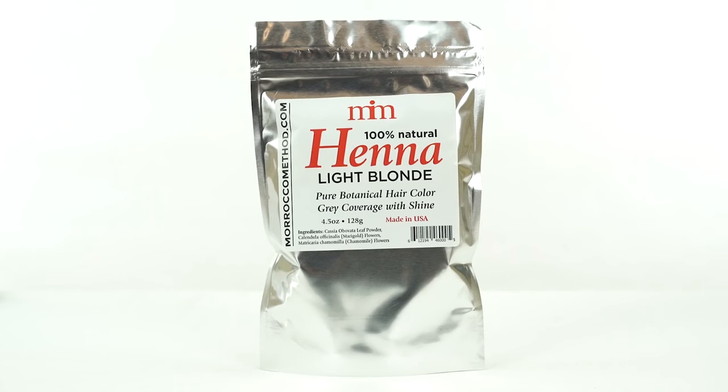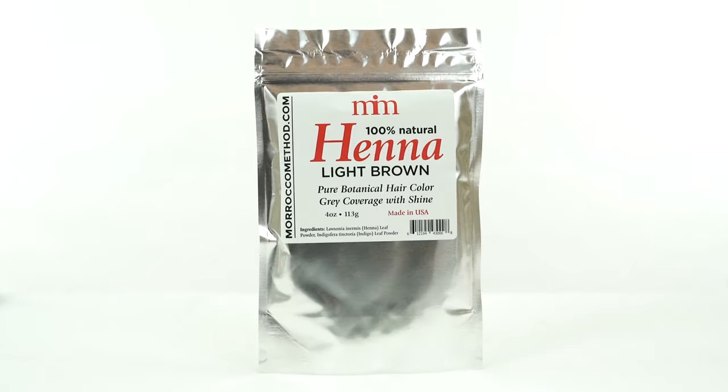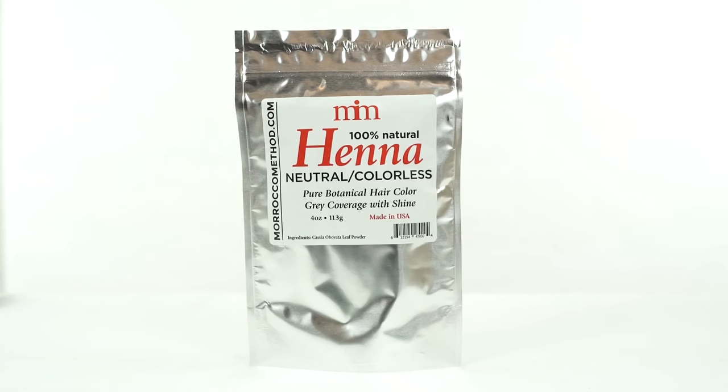It's available in light blonde, red, black, and three different shades of brown. Just choose your desired color of dye, or use neutral henna to condition your hair without adding color.